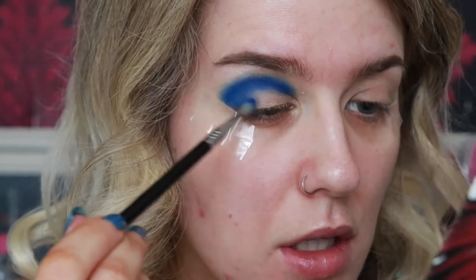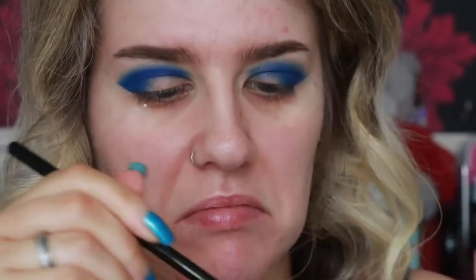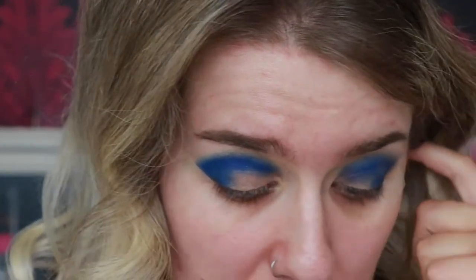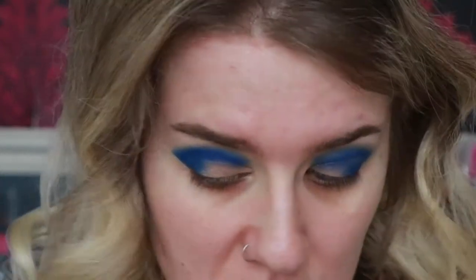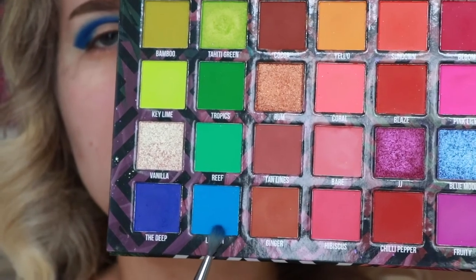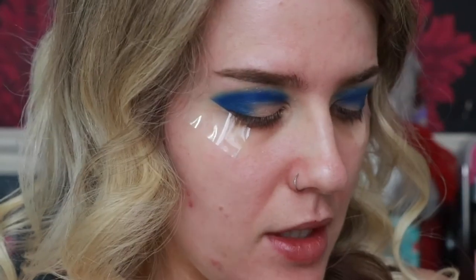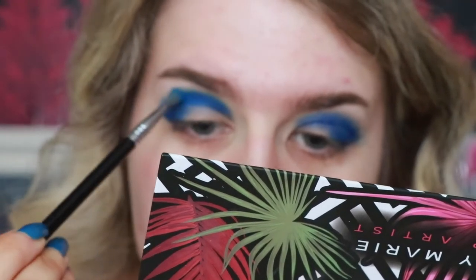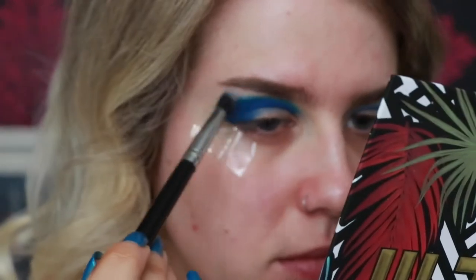I'm going to do a half cut crease. I'll clean the Sigma brush in my Color Switch — it's literally just a sponge that removes powder products so you can use a different powder. Loads of companies make these; you can get them from Primark, W7 Makeup — you don't need to buy a name brand. Now I'm going to take 'Lagoon' from the palette and blend it around the top of this area to create a gradient effect.